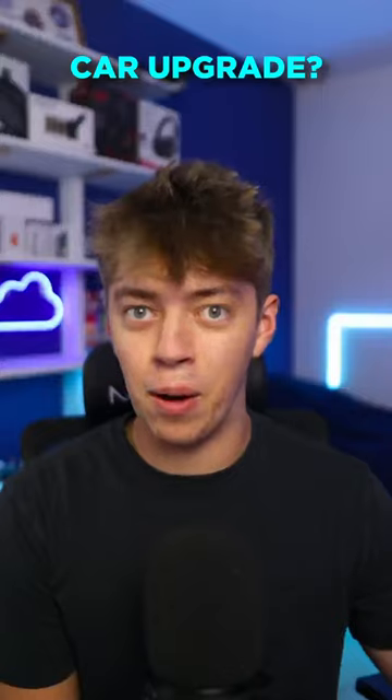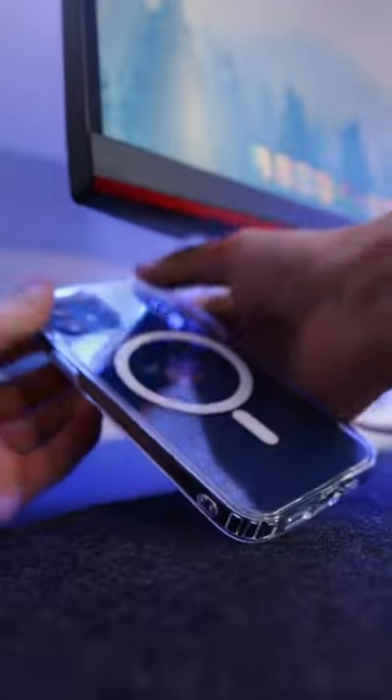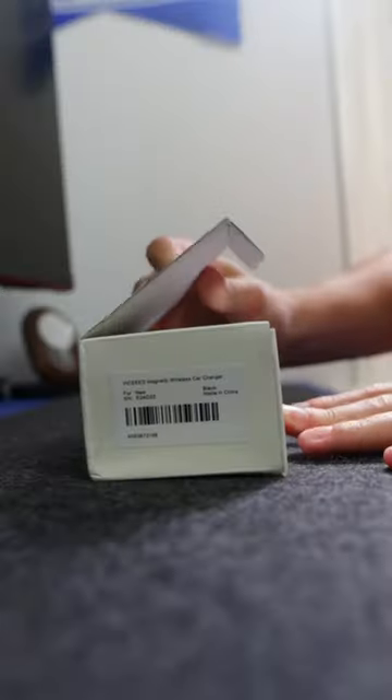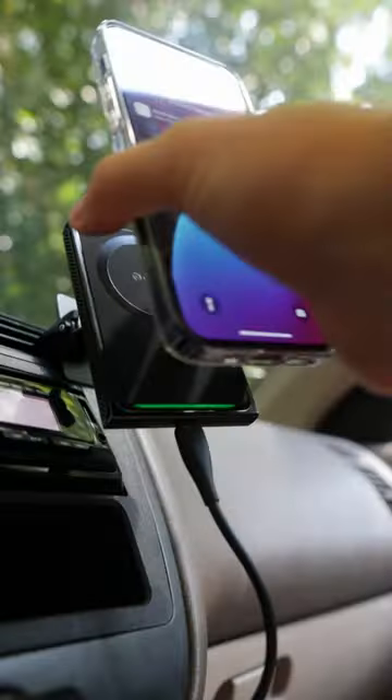Today we're giving my old car an upgrade. I've recently started using MagSafe in every aspect of my life, and when I had the opportunity to check out this product I couldn't say no. This is a MagSafe charger mount designed for your car. The unboxing, setup, and installation was done within minutes.